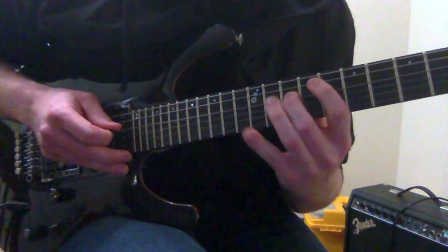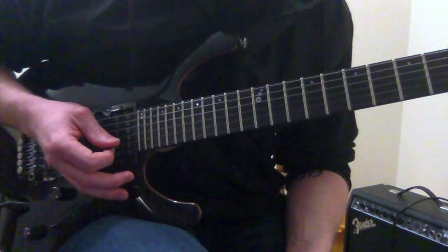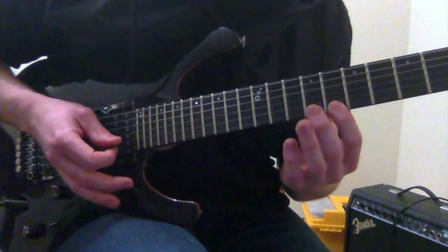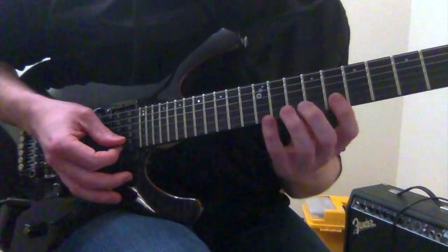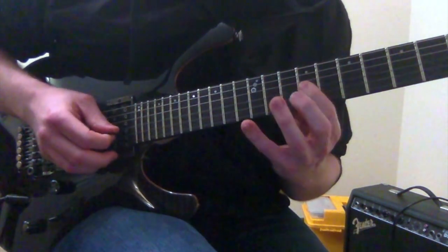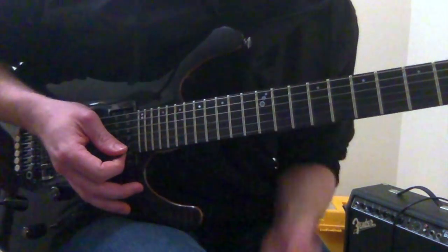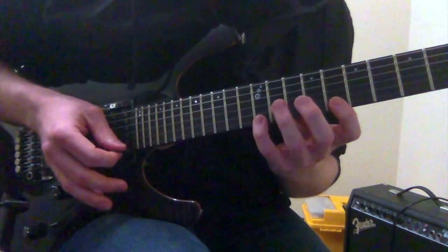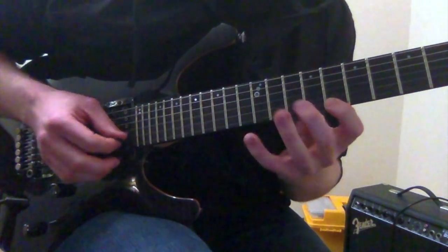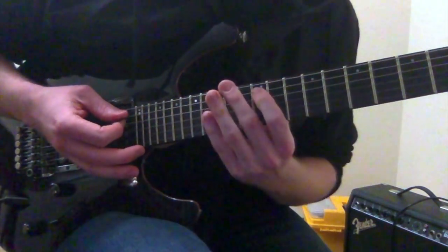Going back up the shape: 10th fret of the D string, 9th fret of the G string, 10th fret of the B string, 8th fret of the high E string, and 12th fret. So that's what it's sounding like so far. Then from there we're going to go back down that shape again until we get to the A on our pinky.